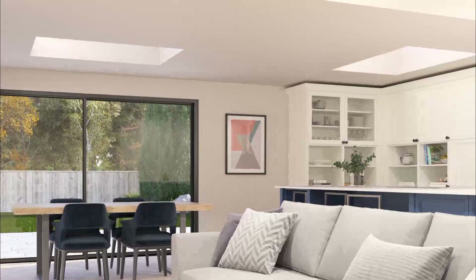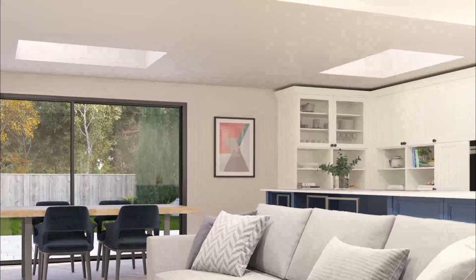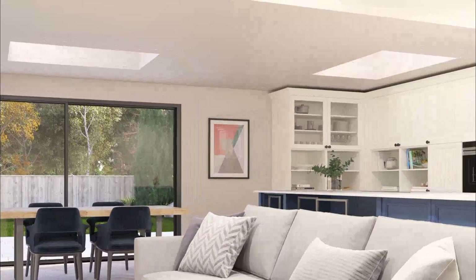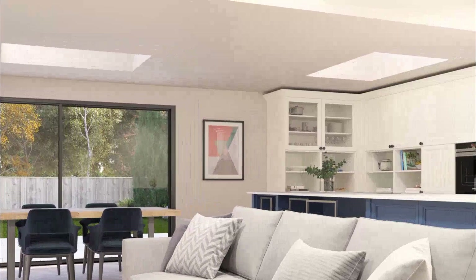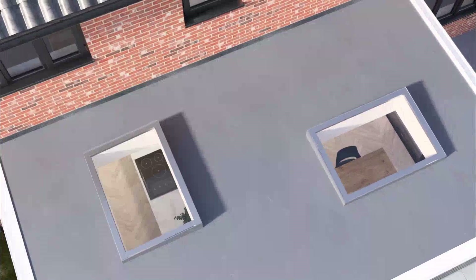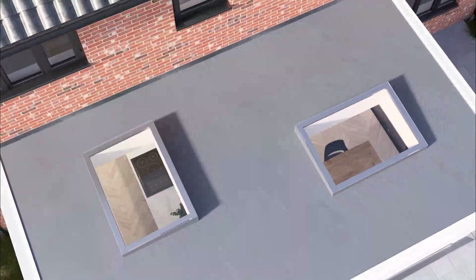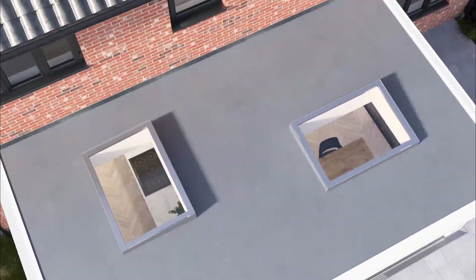To ensure your extension is filled with plenty of natural light, think carefully about where to place the glazed areas in your HUP roof. Every HUP roof light is available with a choice of high-performance glass, which offers fantastic thermal efficiency, as well as other benefits such as filtering out harmful rays to protect furniture in the room below.